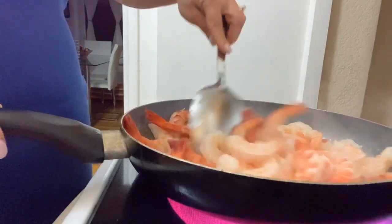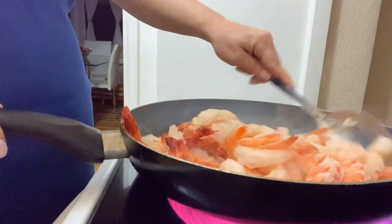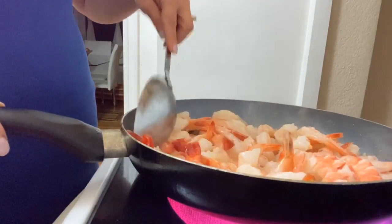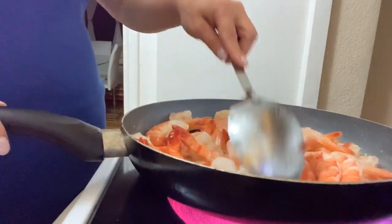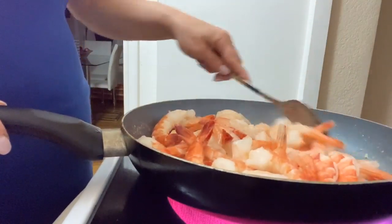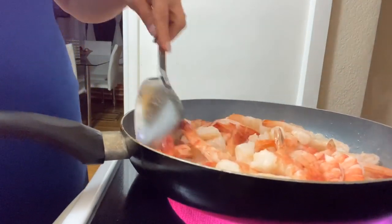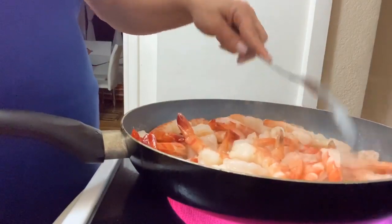All those flavors are going into the shrimps, so the flavor from the garlic. Just turn them around for a bit — I'd say keep turning them around for maybe about two or three minutes. And then we're going to remove the shrimps at one point.